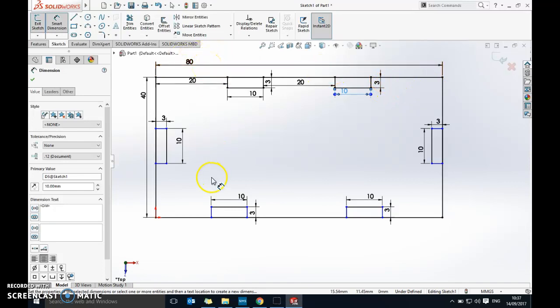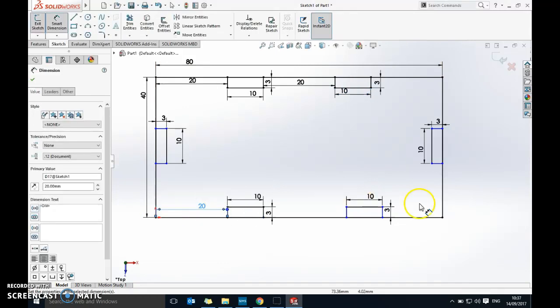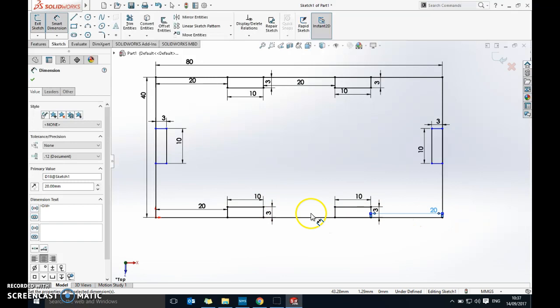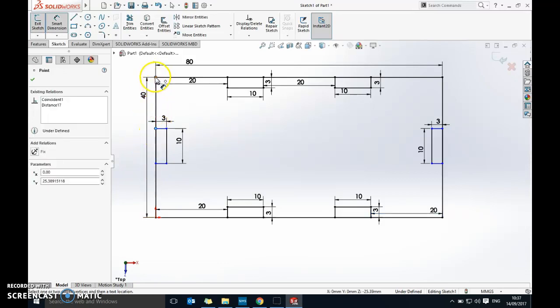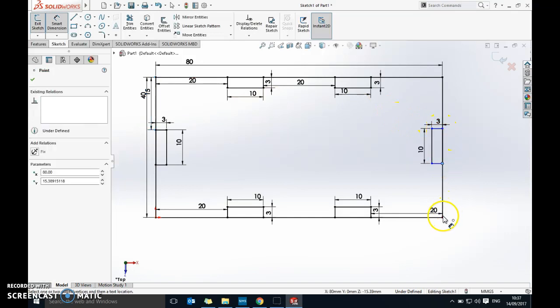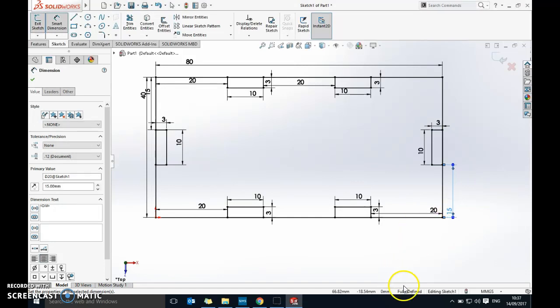I don't need to do the last gap because the computer knows the overall is 80. Down the sides, 40 minus 10 gives 30, divided by 2 is 15, so from there to there is going to be 15mm — I only need to do one side and the computer will know the other. I've now got my gold standard of 'fully defined' shown at the bottom, which means the computer knows all the dimensions.